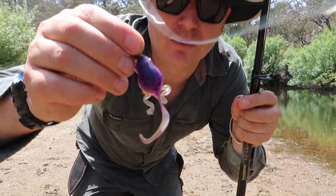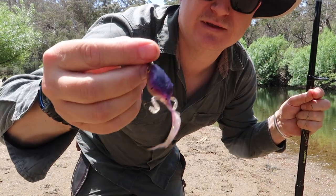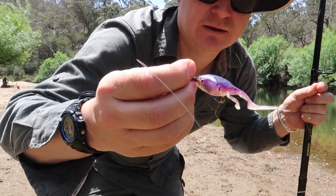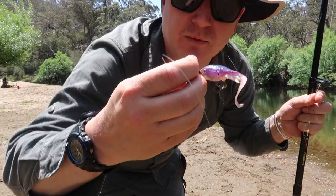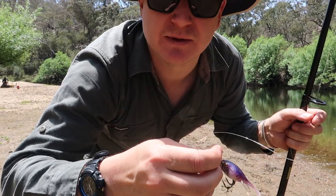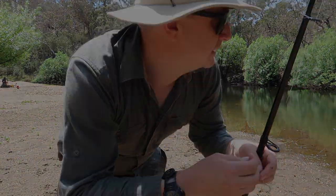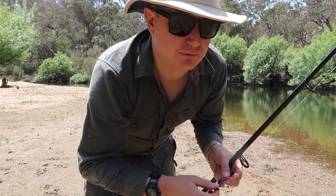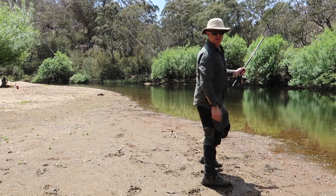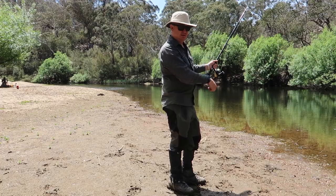So I'm using a wiggle bomb - it's basically a frog tadpole hybrid, quite large, and has a weighted jig head in there. You can cast it quite well and then it fills up with water and it sinks. I've had good luck on it with bass before, but I think I'm going to switch out soon to a Tassie Devil lure to try and chase some trout. We'll give this one a couple more shots and then change out lures and try something else. I'm just waiting about 30 seconds so it can sink, and then I'll slowly reel it in.